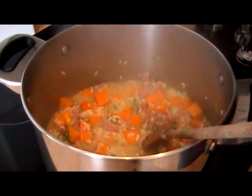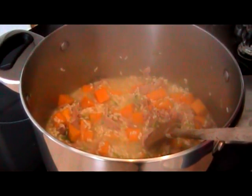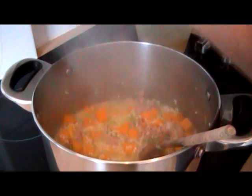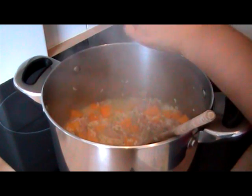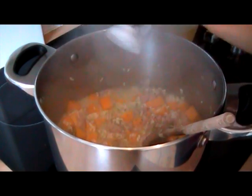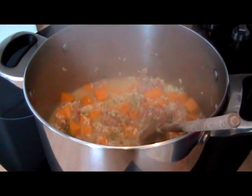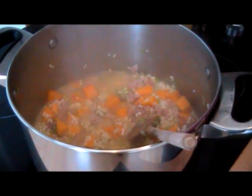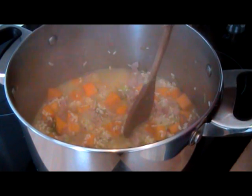As you can see the stock is starting to absorb, so I'm just going to add a little bit of salt, some lovely fresh black pepper, and cover it with a bit more stock. You just keep doing this — as soon as it absorbs, until the rice is cooked, you just keep adding a bit of stock as you go.